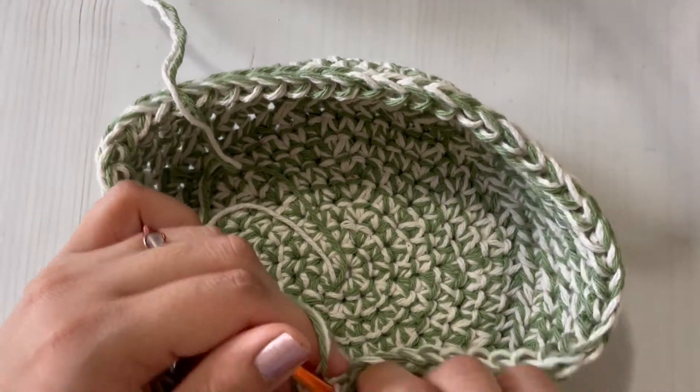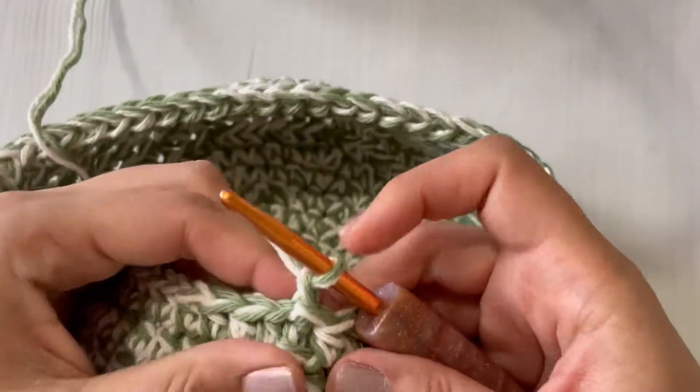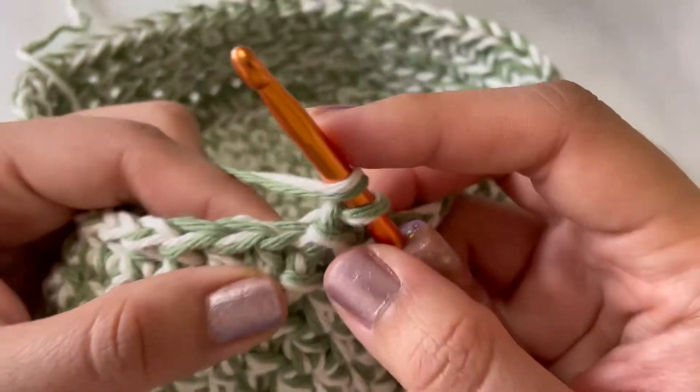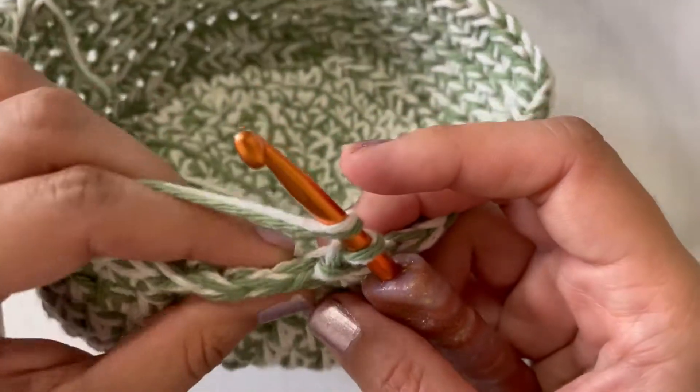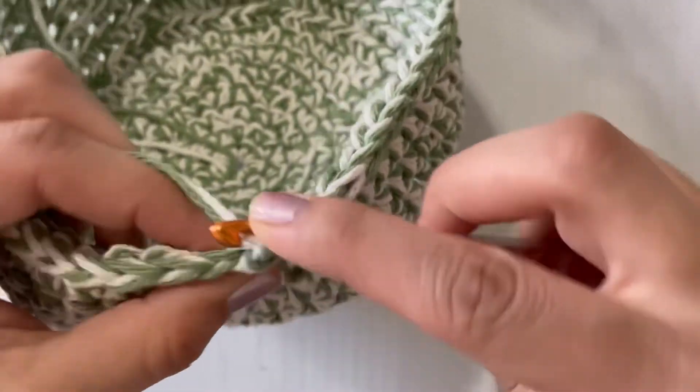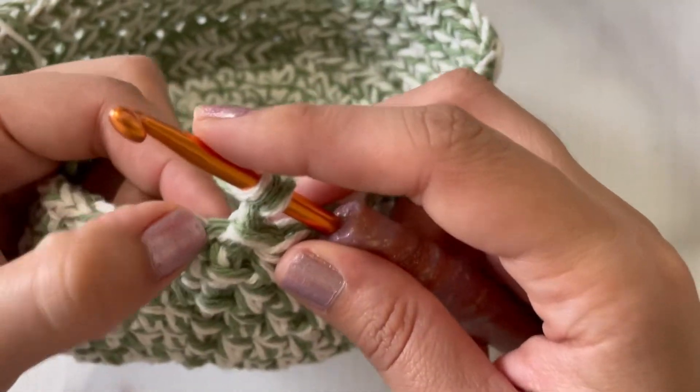Hi friends, today I'm going to show you how to crochet on the third loop only. This is for my basket pattern, so once you get to the row where it says TLO, which is third loop only, you are going to chain one and make a half double crochet on that back loop.